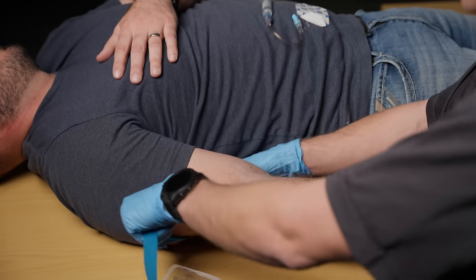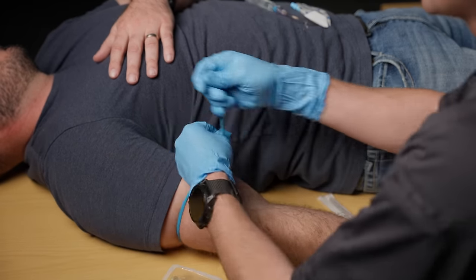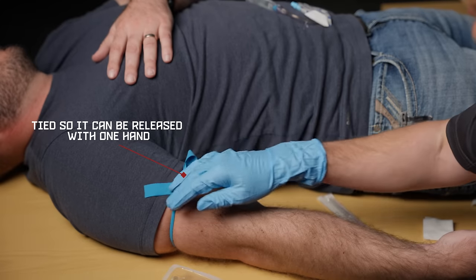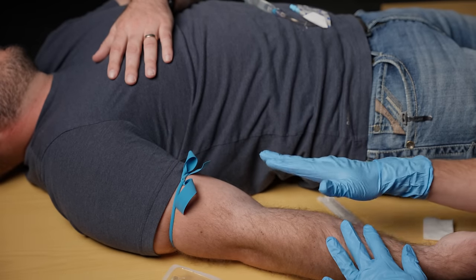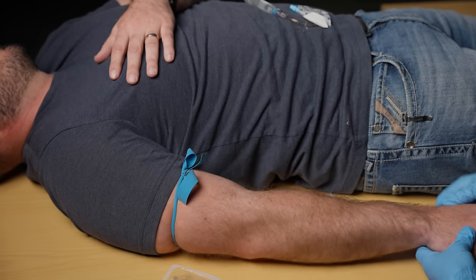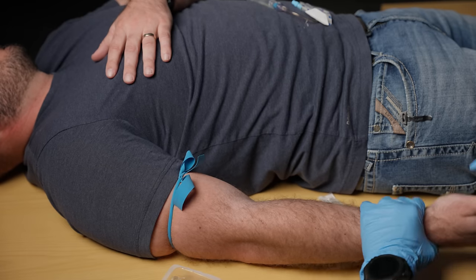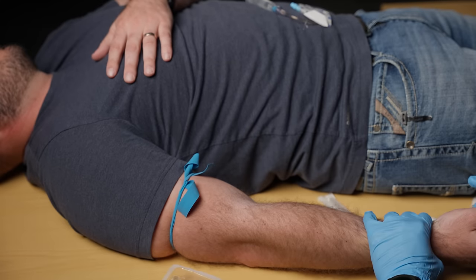I'm going to take this tourniquet and put it above the site I'm going to start. When you're starting IVs, generally speaking you want to start lower and go higher. Different floors and units have different preferences. In EMS we go for AC sites because they're more of a sure thing than smaller veins on the hands or wrists, but on a med-surg unit a lot of nurses really like the IVs lower down so that when the patient bends their arm it doesn't stop whatever medication they have going.